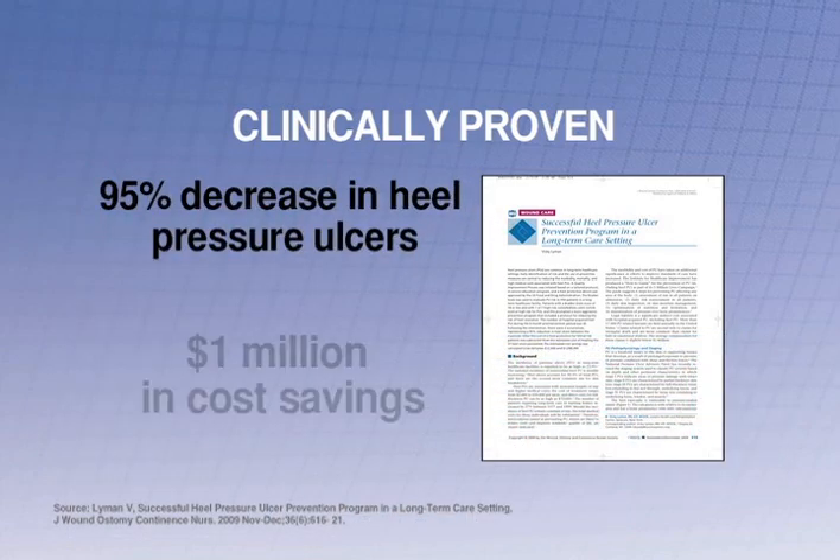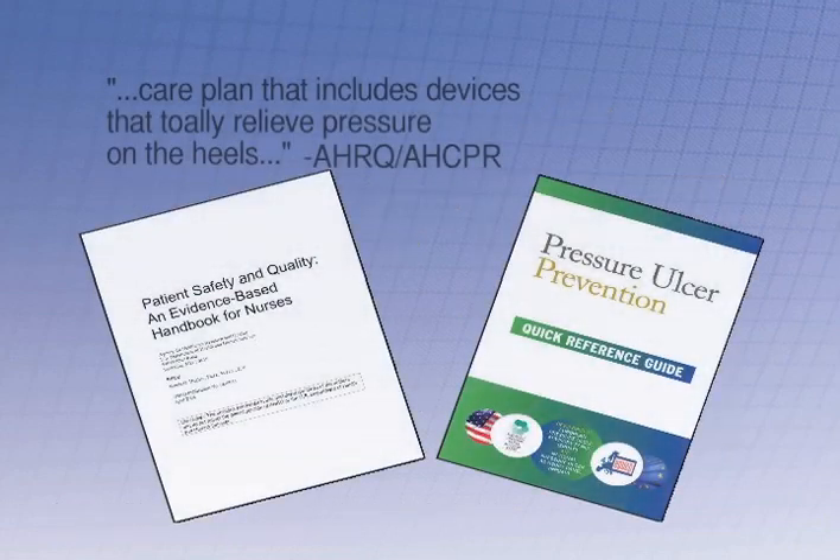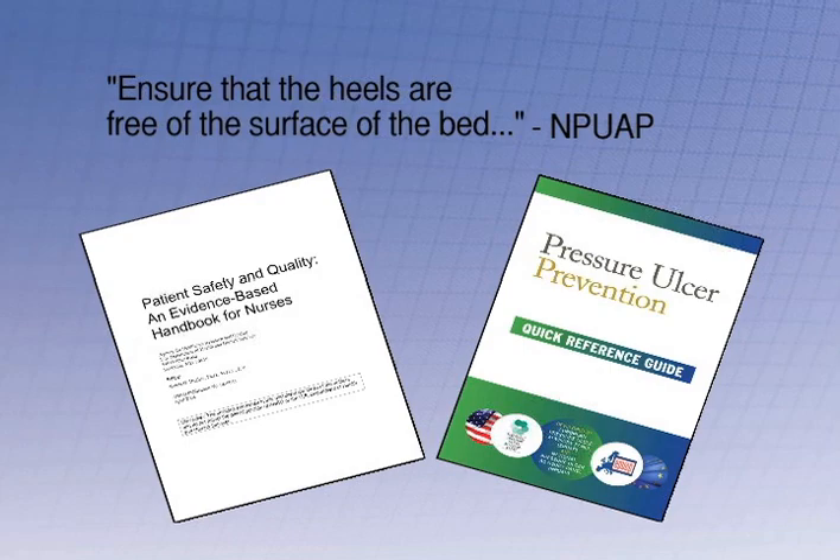The same facility also realized an estimated cost savings of more than a million dollars through prevention. In addition, more and more professional organizations are recommending heel protection devices that relieve pressure by elevating the heel off the bed.